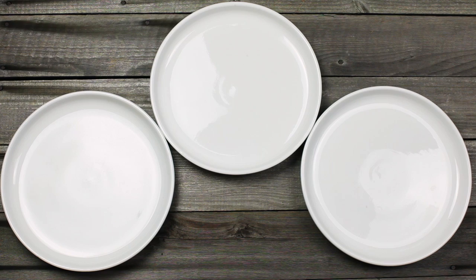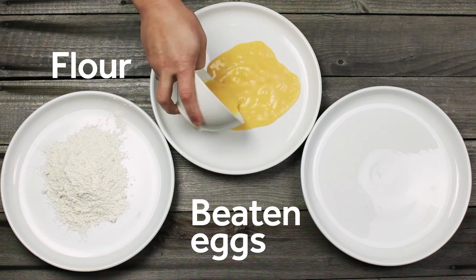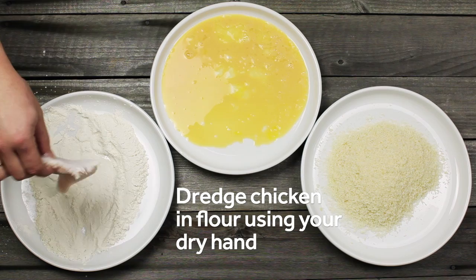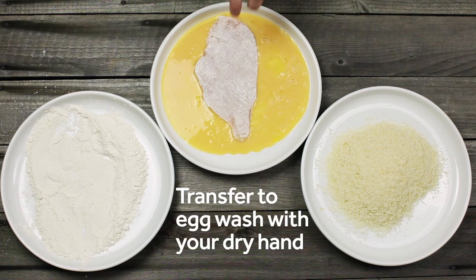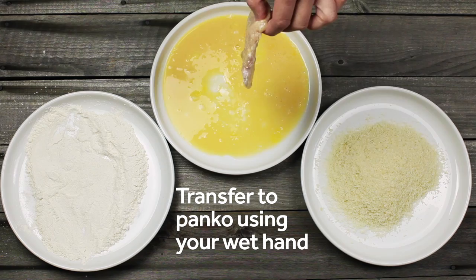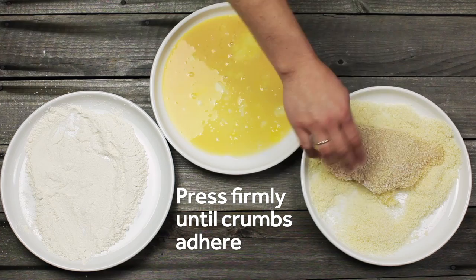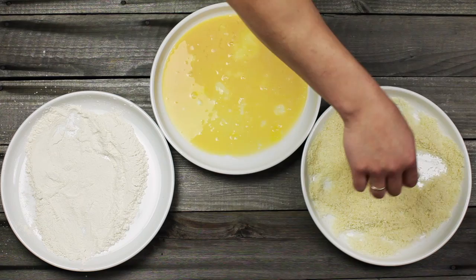Next, set up a dredging station by setting three shallow plates or bowls on a work surface. Add a cup of flour to one, three beaten eggs to the second, and a cup and a half of panko-style breadcrumbs to the third. Working with one cutlet at a time, dredge your chicken in the flour using your dry hand. Transfer the chicken to the egg wash, and using your wet hand, flip it and turn it to coat it. Lift the chicken using your wet hand, let the excess egg drip off, then transfer to the panko. Use your dry hand to scoop the breadcrumbs over the chicken, pressing down so they adhere firmly. Flip the chicken and press a few more times until a nice thick coat of breadcrumbs has built up. Set the cutlet aside and repeat with the rest.